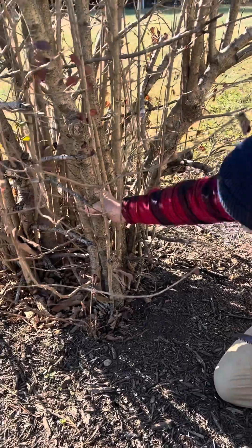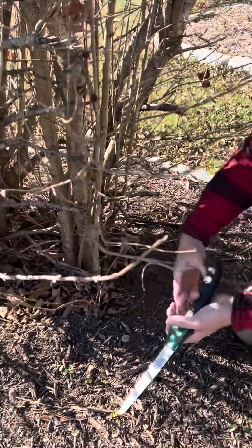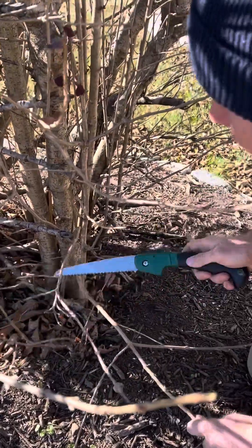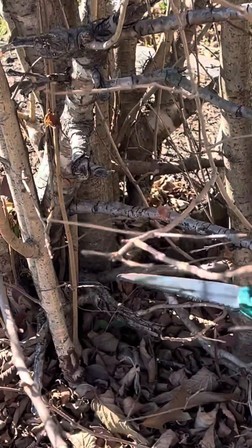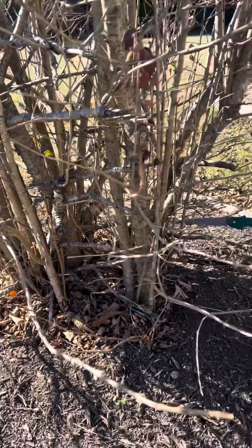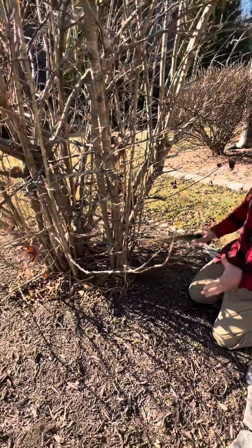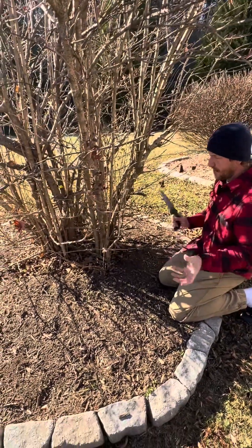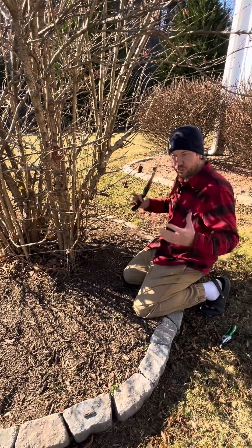The oldest growth is going to be your biggest diameter trunks. Oftentimes they're kind of in the center and a pain in the neck to get to. We have one right there, a dead one here, some on the outside, some that have already been pruned. You don't want to go crazy with these — about 25 to 30 percent or so the first year, and just take out a little each year.